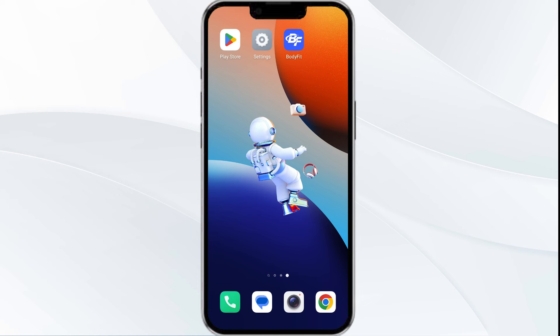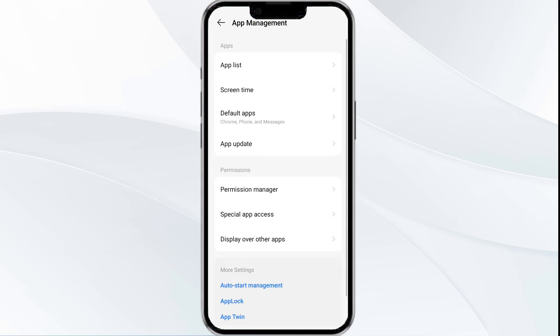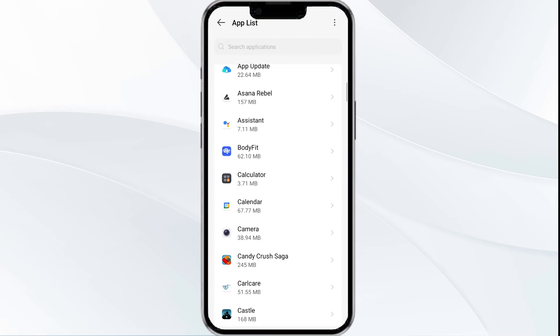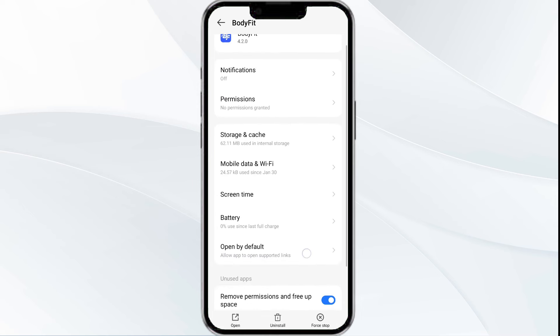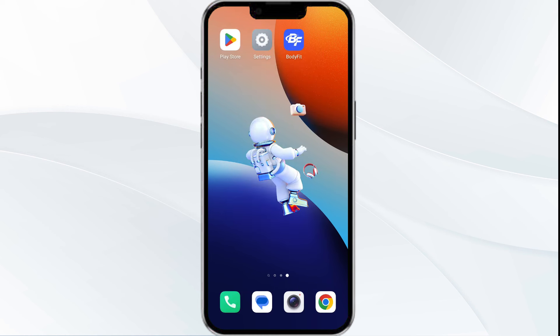First solution: close and restart the Body Fit app. Open your phone settings and navigate to the App Manager. Select the Body Fit app from the app list, then tap on Force Stop from the bottom right corner. Confirm by clicking OK, and then reopen the app.